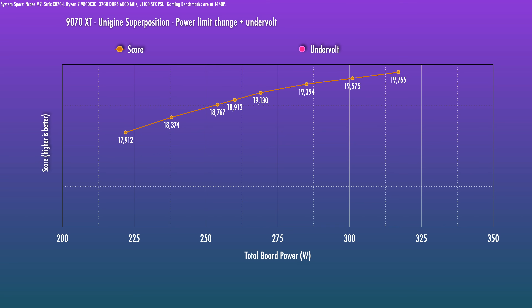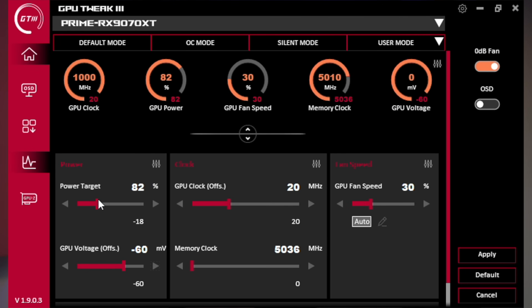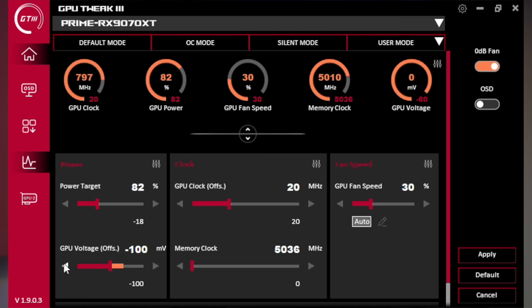Most of you don't want to drop your 9070 XT to 9070 levels since you paid for the XT. I can kind of make out an inflection point around the 85% power level, meaning we're on a more efficient curve at those power levels. I ultimately settled on 82% power. Now, the voltage offset — it says voltage offset but it won't actually shift the voltage-frequency curve. When I ran a minus 60 millivolt offset, the score went up to 19,400, roughly equal to 90% power on the stock curve. I was able to go as far as minus 100 millivolts while still being game stable.